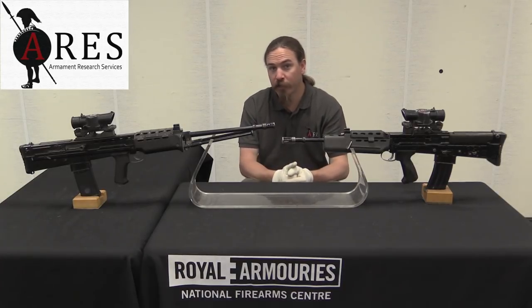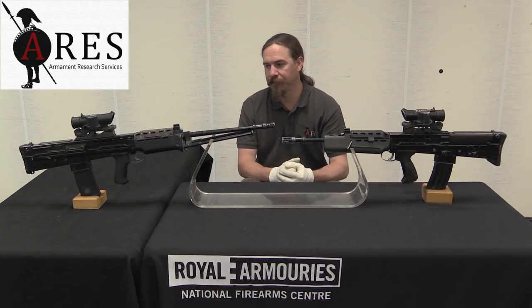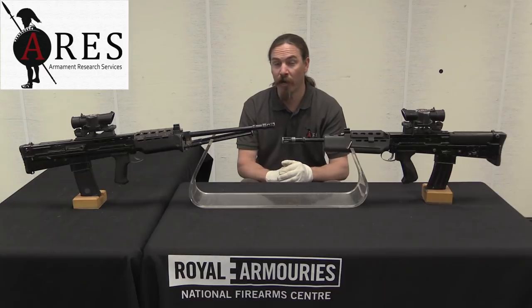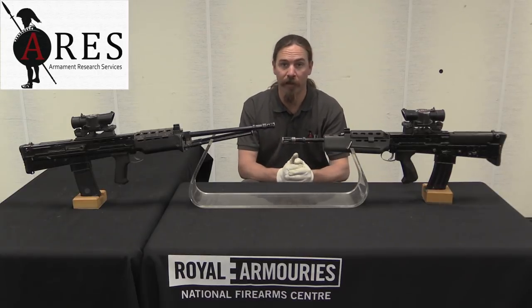Magazines were also another major issue. The magazines were being made by Radway Green and weren't particularly reliable. When they went to formally adopt the gun, they adopted it also using Colt M16 magazines, which would actually work much more reliably.